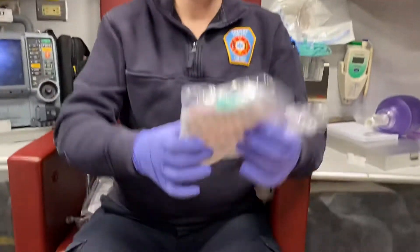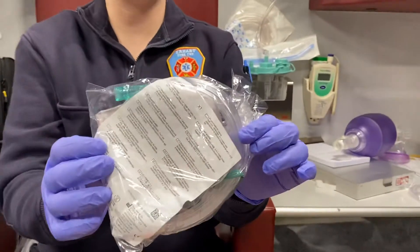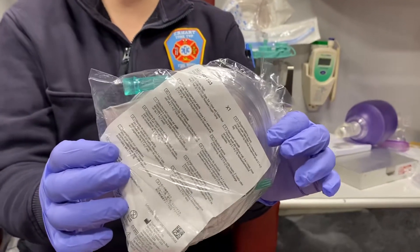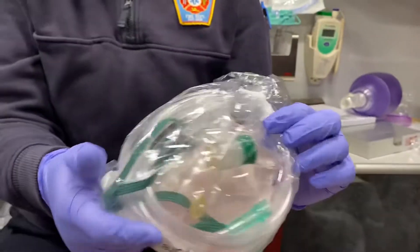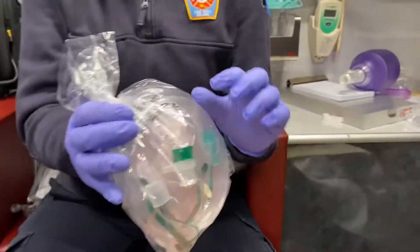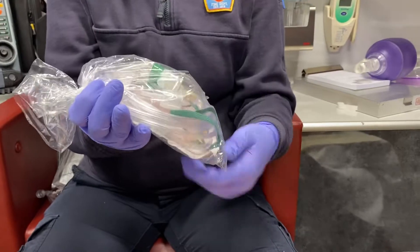Next we're going to talk about non-rebreather masks. Your non-rebreather masks should come packaged. Just make sure you have the adult — the pediatric bagging looks very similar. It should be concealed; you should have your oxygen tubing, your mask, and your reservoir bag.